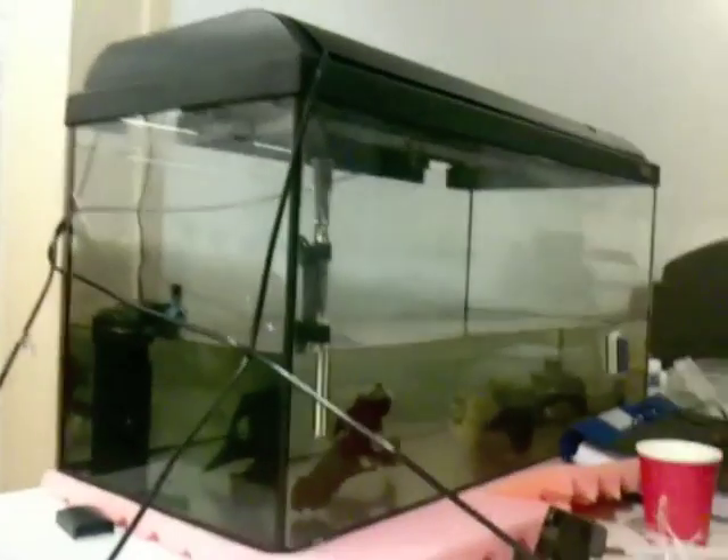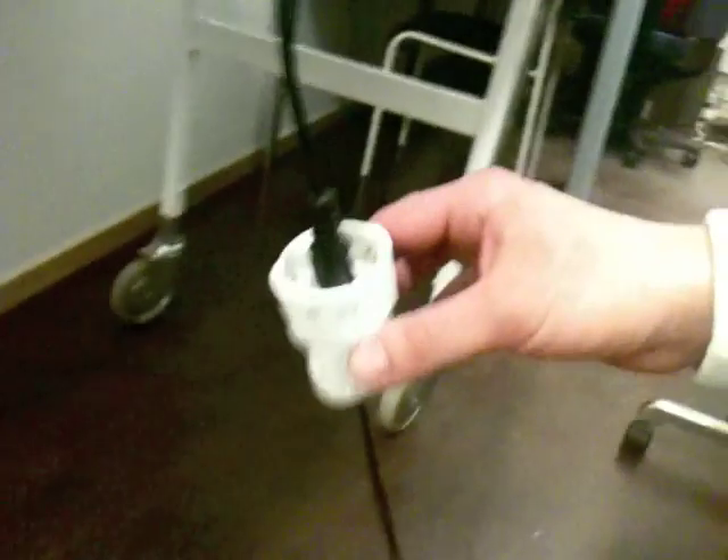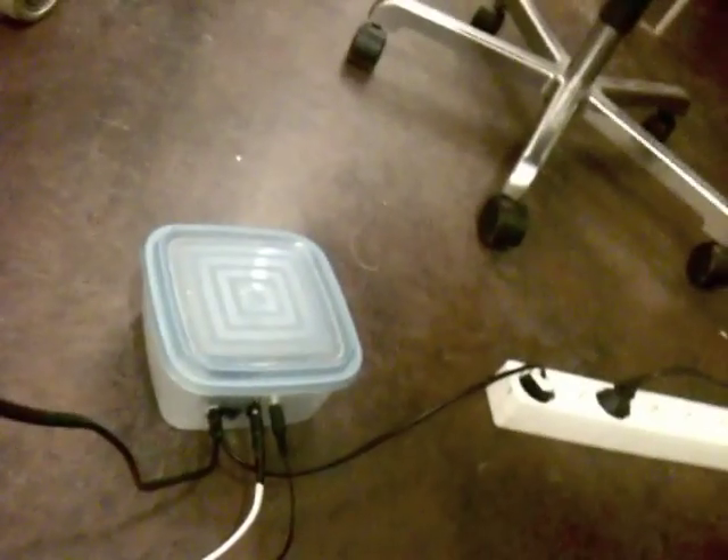So this is our aquarium project. There is our water pump. The water pump is connected to our fantastic waterproof relay. That's our relay there.